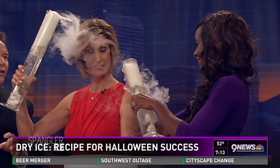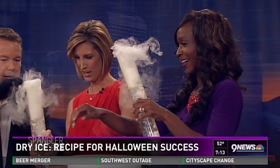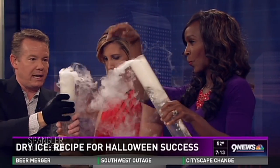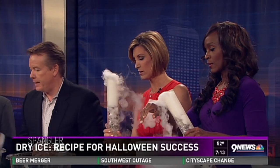Kids can't pour the water on themselves. I love these graduated cylinders because kids can hold on to them but can't get their hands down inside to touch the dry ice. That's really important for safety.